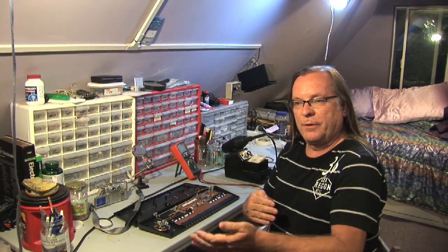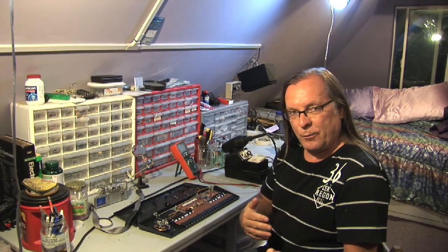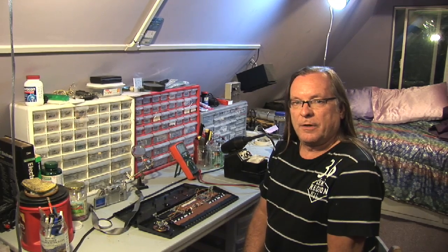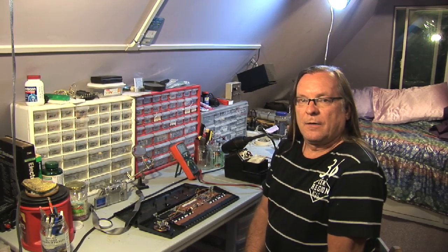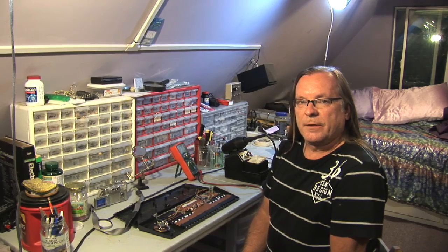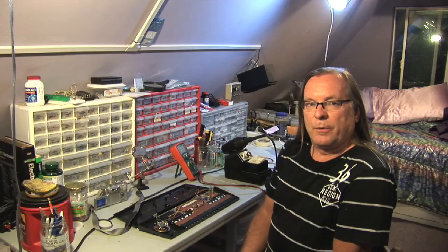I go one to two, one to three, all the way to the end, then two to three, two to four, all the way to the end. I write down something descriptive when I find a cool sound. And once I've gone through everything, I pick out what I want and I will hardwire that into an interface, so these sounds can be activated at will.